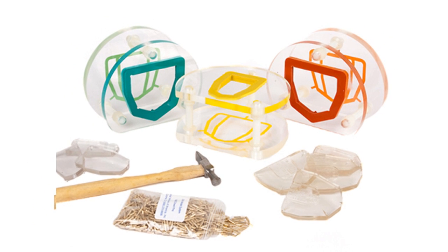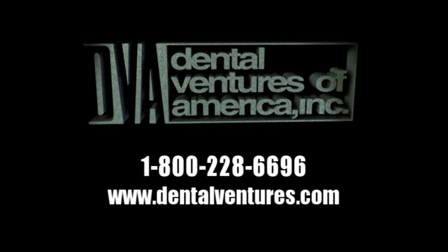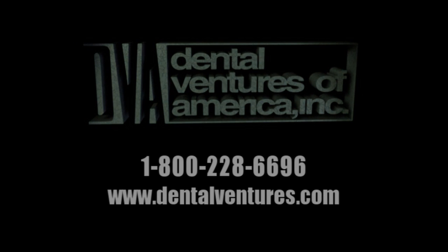Call us today if you have any questions about this very simple and accurate system. We look forward to hearing from you.